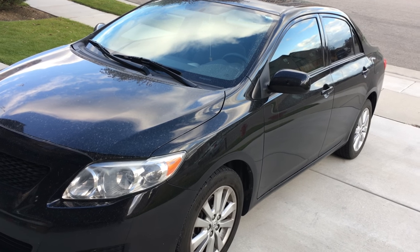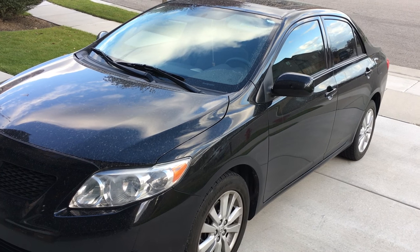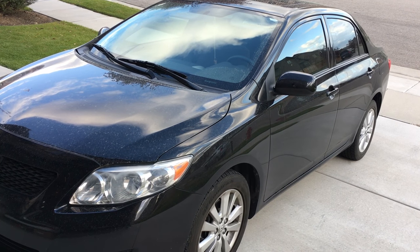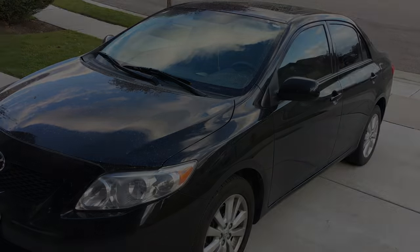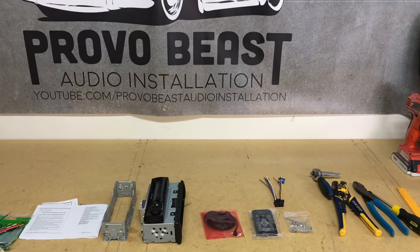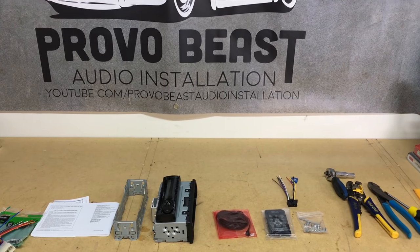ProvoBeast, we're doing another install today. Today we're doing this 2010 Toyota Corolla. We're doing a radio replacement, installing a Pioneer radio that has Bluetooth, Aux, and USB. In this video, we're going to show you how to remove the factory radio, install the new radio, how to wire everything up, and give it a test.